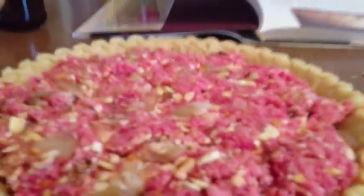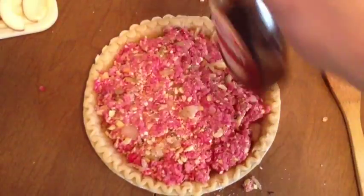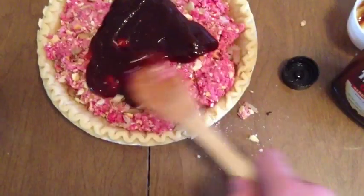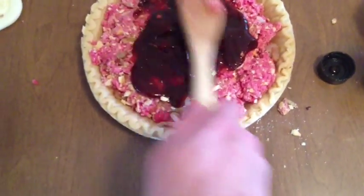Pour that into your pie dish. As you can see, with this nine-inch pie crust it basically fills it to the top. The next step is to cover this mixture with your barbecue sauce — about a third of a cup.